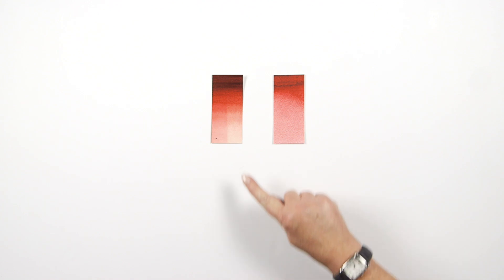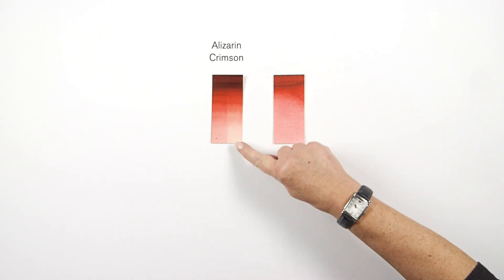As you can see, the true alizarin crimson has faded significantly over its time in the test chamber, whereas the permanent alizarin crimson, as the name suggests, shows no fading over the same exposure period. A beautiful colour whichever you choose to use. I hope you enjoyed this video. Thank you.